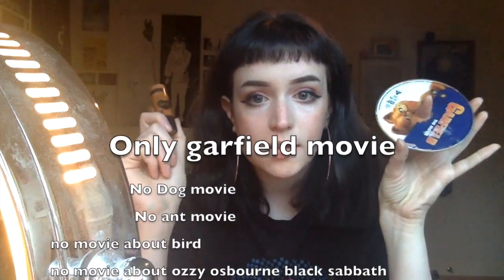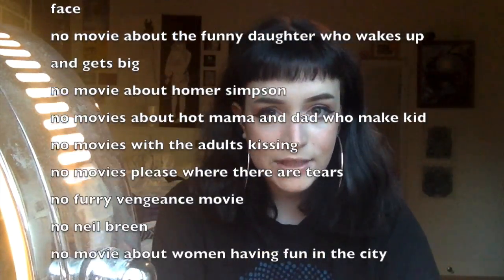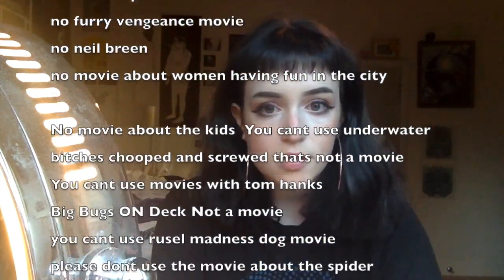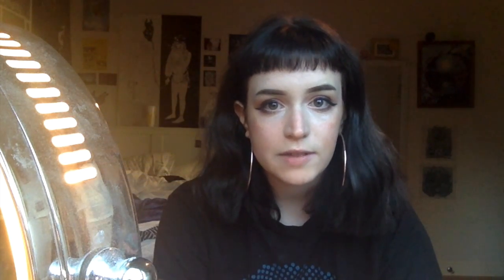My parents are getting a divorce. Alright, so — we all start out with a contour stick and the Garfield DVD. I'm telling you right now, this will not work if you do not have a Garfield DVD. I don't care if you have Spider-Man, Underdog, or A Bug's Life on DVD — those won't work. It's got to be the Garfield DVD.